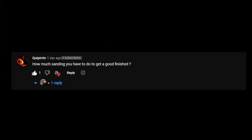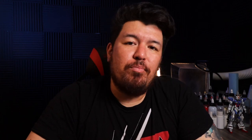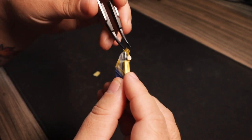Quip here and asked: how much sanding do you need to get a good finish? The truth is it's kind of hard to say, but a good rule of thumb is to make sure that your primer adheres without any problems. After you soak, wash, and gently sand your kits, go ahead and apply your first layer of primer and let it cure for 24 hours. Once your pieces are cured, stick a piece of masking tape to your parts and see if you peel up any primer. If any primer comes up, go ahead and sand the piece down a little bit more and repeat the process until none of the primer gets peeled up. Thank you Quip here and for your question.